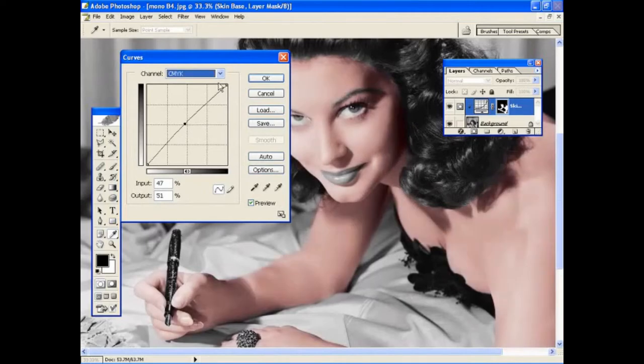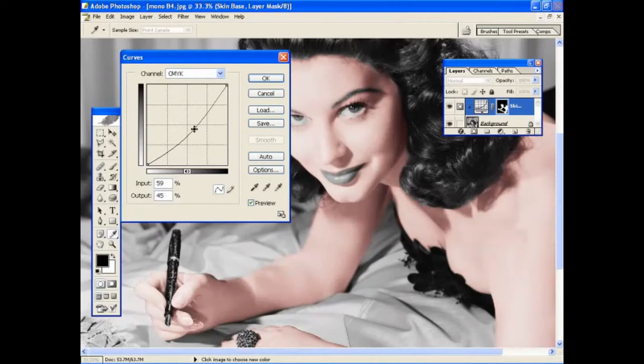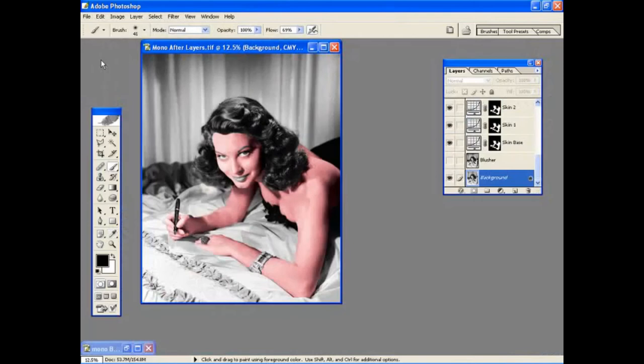Once you've selected the colours for each adjustment layer, you can go back to the CMYK setting at the top and adjust the brightness of the image. Here we've added three layers to the skin and wanted to create a warm effect. You can obviously use whatever tone or colour temperature you want for your picture, because each picture will be very different.